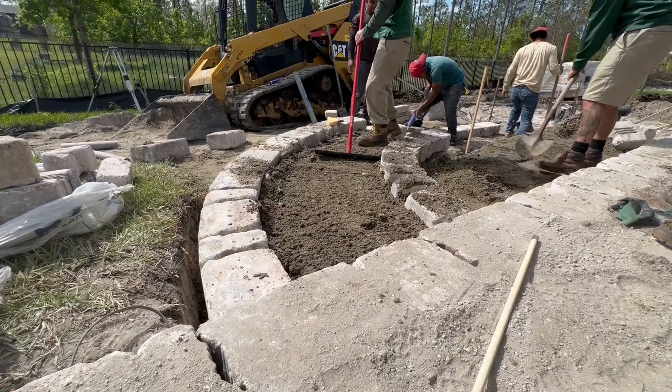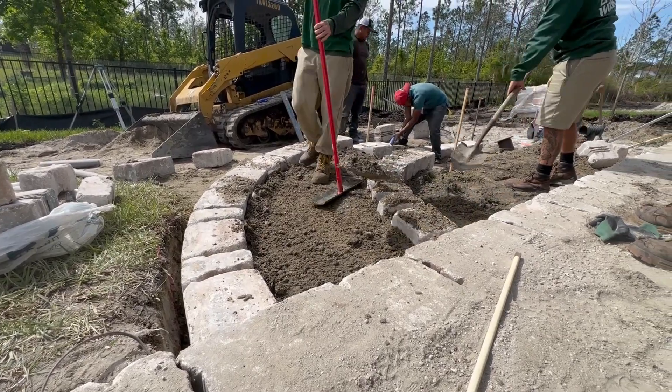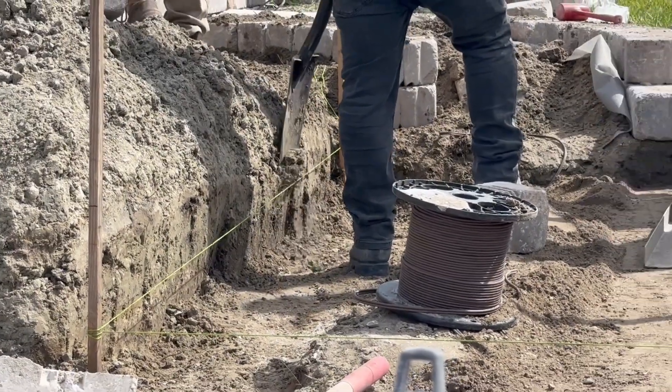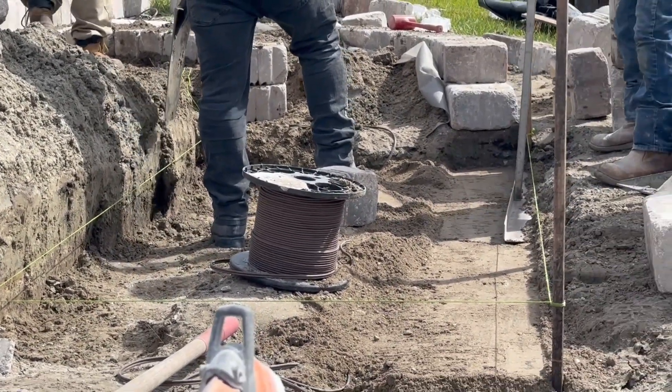We have a nice little walkway coming around that will again step down right where Mario is. We'll have lighting throughout this whole entire thing, so it'll illuminate the steps. That way you're not going to have any tripping hazards.